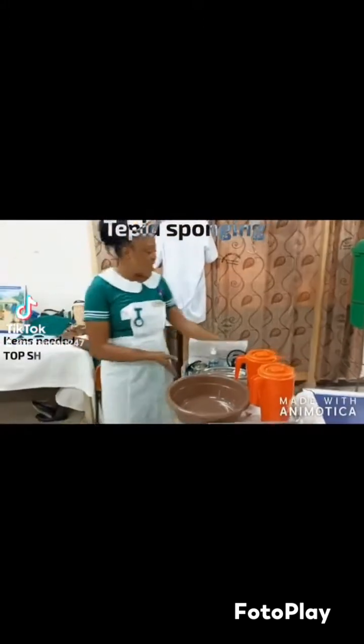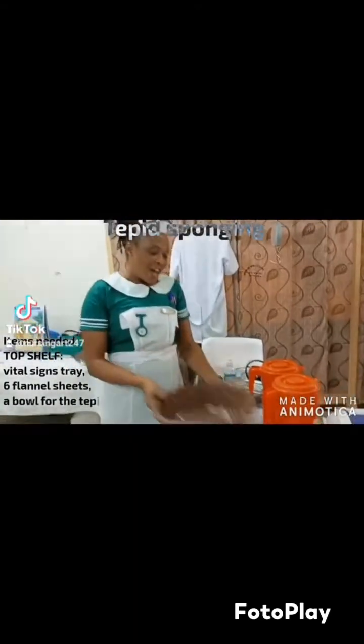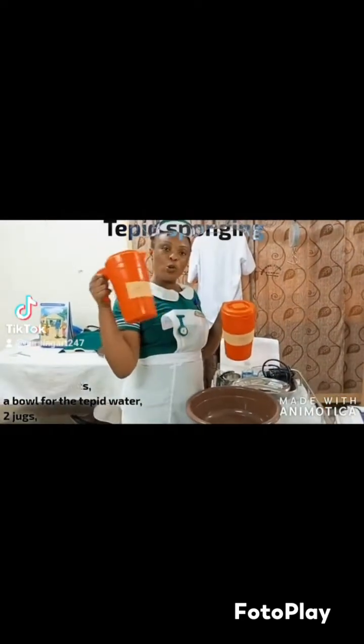Let's see how tepid sponging is done, which is a trial procedure. On the top shelf you need a VitalSigns thermometer, six flannel sheets, a bowl of water to mix the tepid water, and two jars.